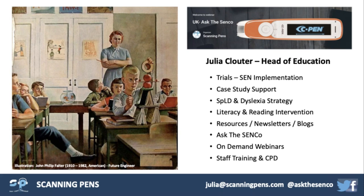My role here involves creating resources, and if you're interested in receiving resources to support the implementation of Scanning Pens at your college or workplace, I'm happy to look at what we can provide, because sometimes it's tricky to work out how to get started. I also produce newsletters, regularly blog — there are three blogs a month on our Succeed with Dyslexia website — and offer on-demand webinars and staff training.